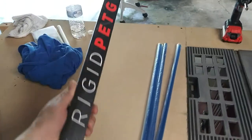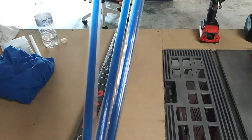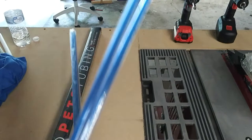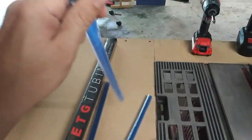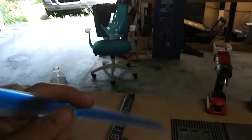Our PEG tubing has arrived today - this is the new tubing we're going to be using for the new build. It's a nice clear blue color, you can see it, it looks good. I like it.